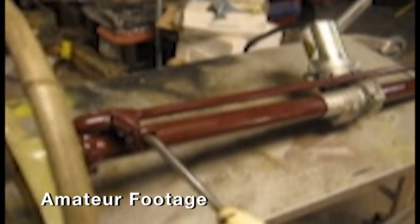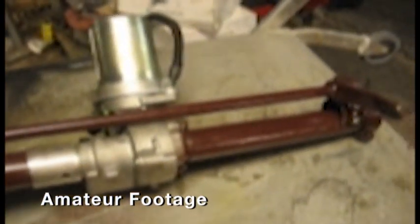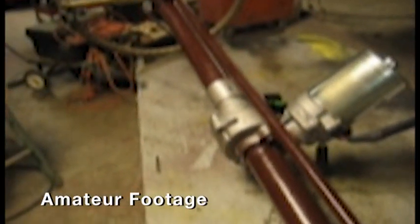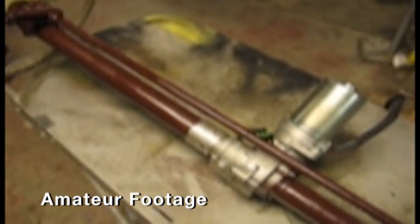We're putting power steering on a 49 Hudson. These cars originally did not have power steering, and this is a new, innovative type of electronic steering for situations where you don't want to change the steering box or you don't have room to add the pump and hoses and belts. It's an electronic unit that mounts entirely in the steering column itself. You take a section out of the steering column, cut the steering shaft to fit, and it also comes with an easy wire hookup.